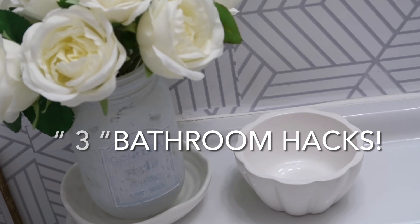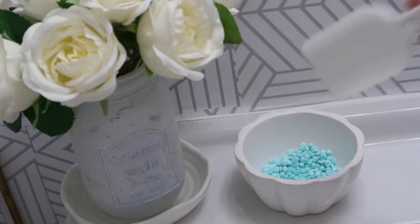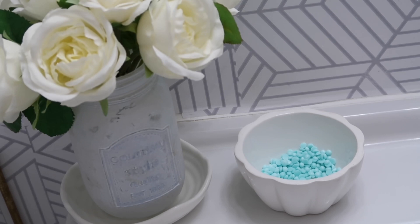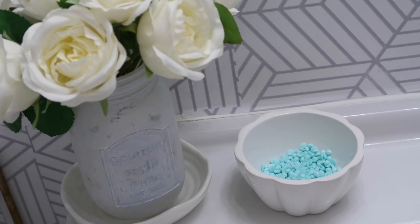We're now moving on to my bathroom and I'm going to share with you some bathroom hacks. Some of these hacks will just take it up a notch — they'll help to make either the room look clean, smell amazing, or just add some nice added touches.